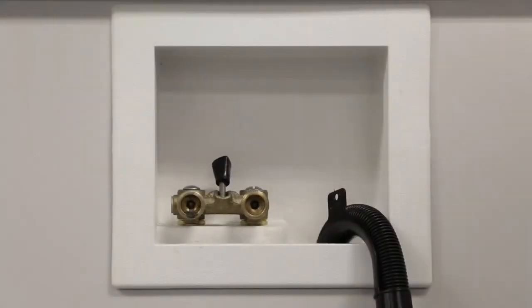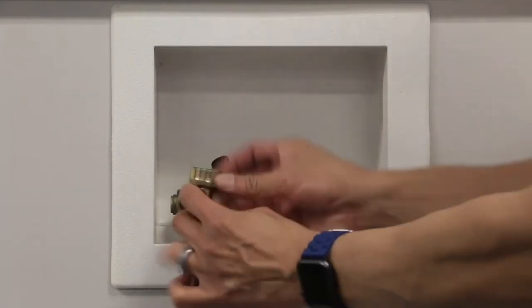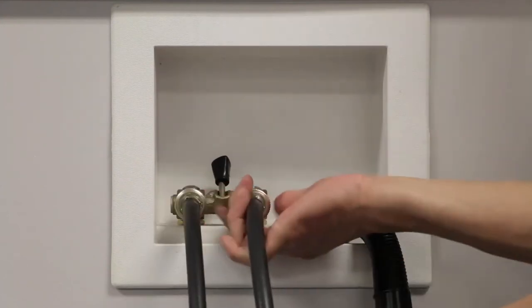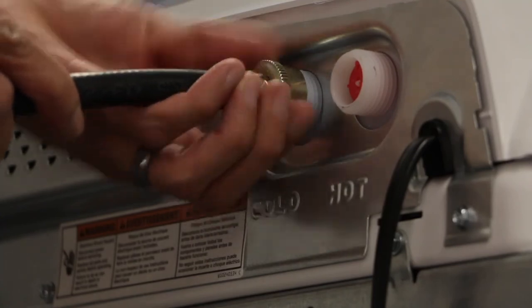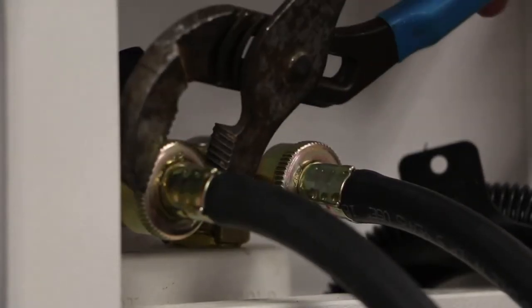Now it's time to connect the water hoses. Make sure your rubber washer is installed before connecting the water hose to the water line. Connect both hot and cold hoses to the water line and then connect them to your machine. Secure using an adjustable wrench.